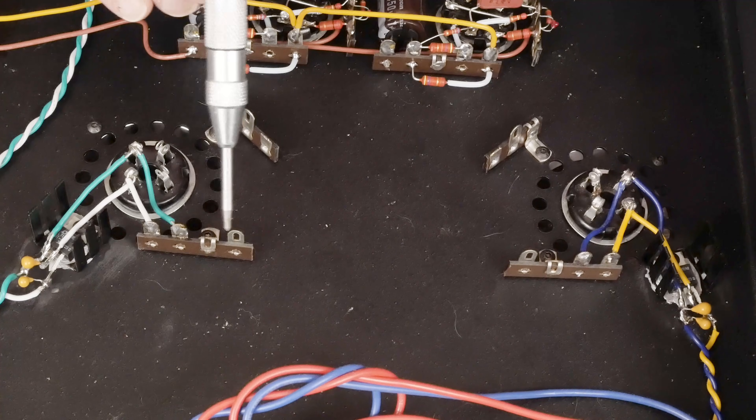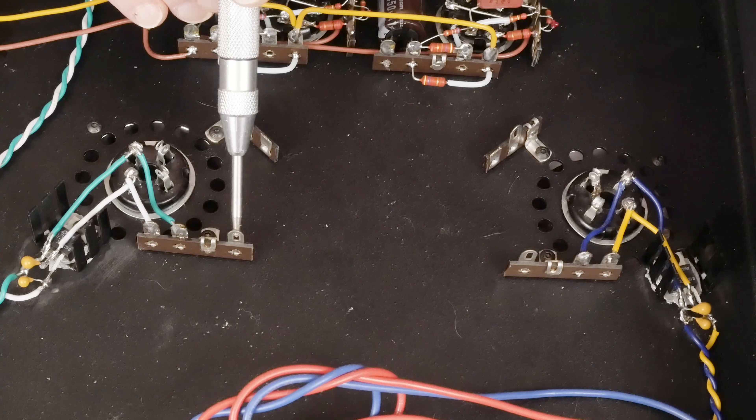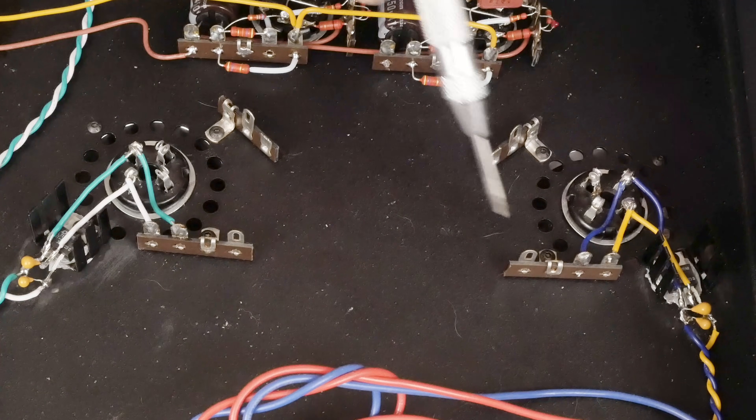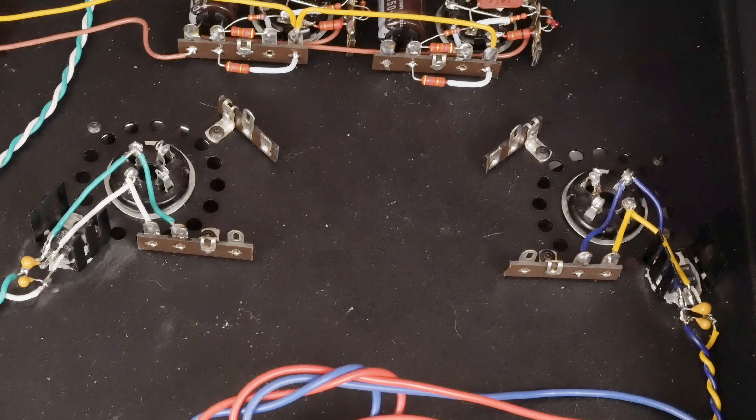So I need to get the two resistors that form the virtual cathode, get the cathode resistors mounted on top of the amp, and then I'll show you wiring up the output tubes — and then we'll be done with this amp.